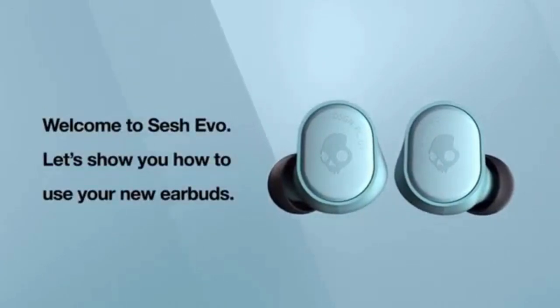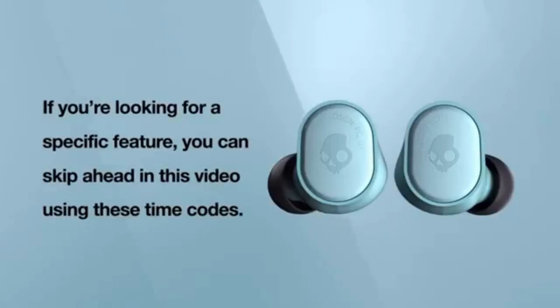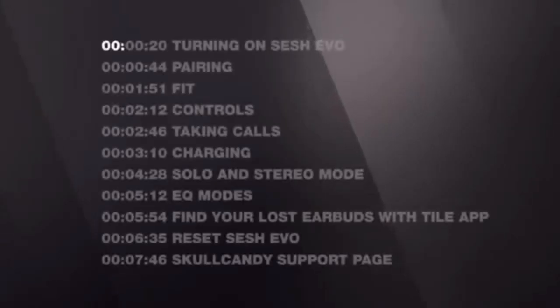Welcome to the Sesh Evo. Let's show you how to use your new air buds. If you are looking for a specific feature, you can skip ahead in this video using these timecodes.